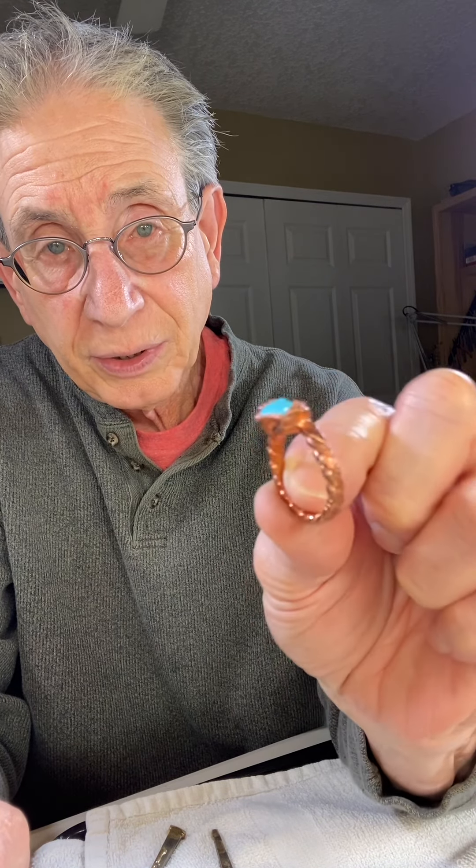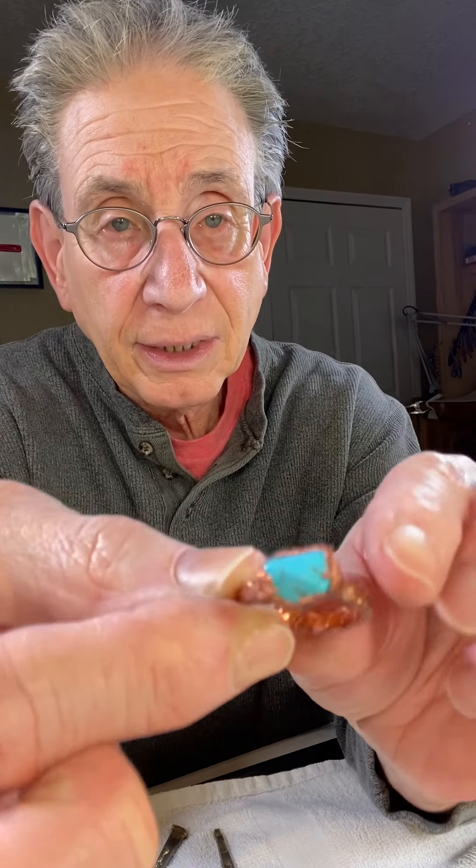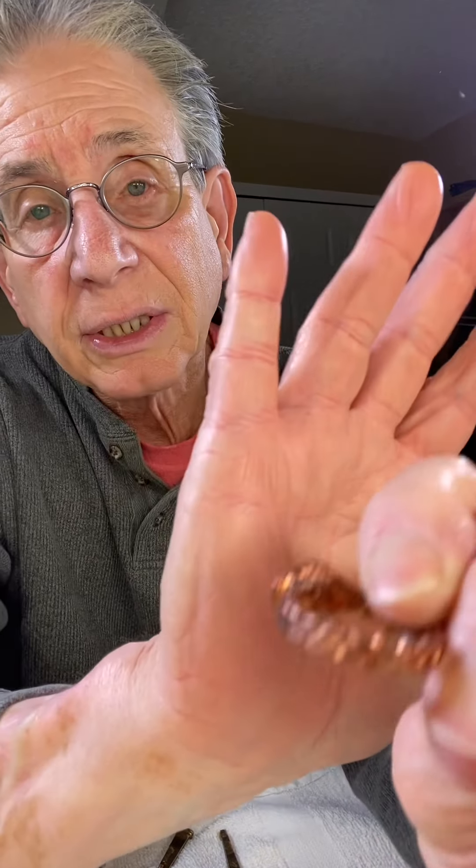This is one of my favorites — it really is nice, it's a beautiful gemstone inlaid in the copper electroform. It's a braided ring as well, and the inside really looks nice.